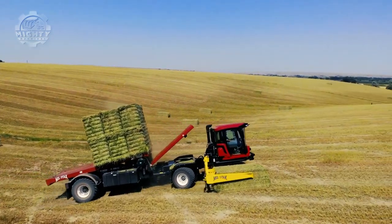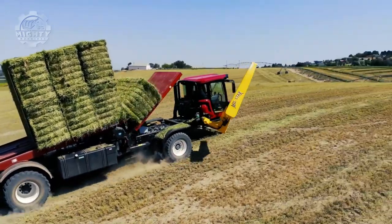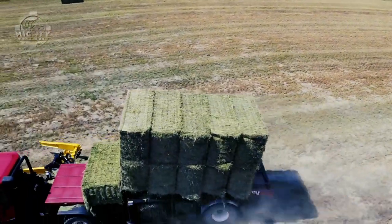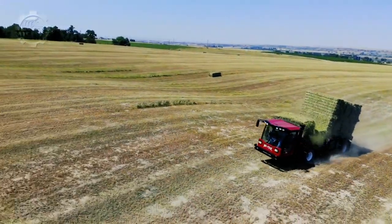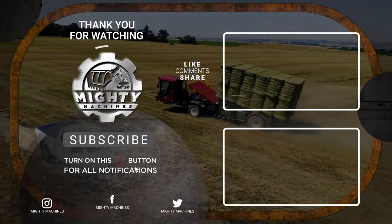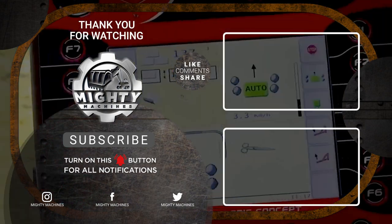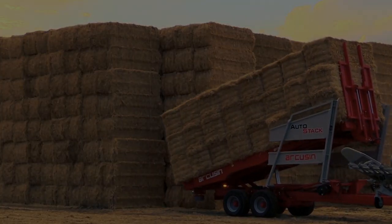That's it for today's video on the modern agricultural equipment, specifically bale handlers that you need to see. Thank you for taking the time to watch Mighty Machines. Let us know what you thought of these innovations in the comment section below. If you enjoyed this video, please leave a like and subscribe to our channel so you can be updated with our content. See ya!